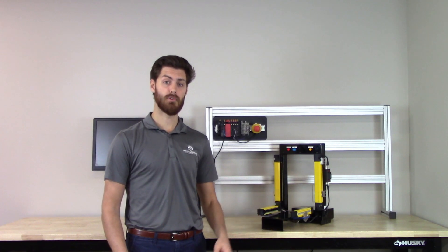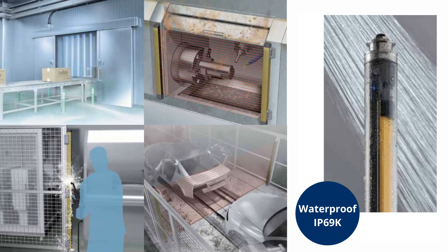These light curtains are available in rugged IP67G and IP69K rated housing to support the most demanding safety applications in harsh environments.